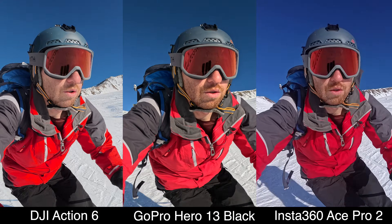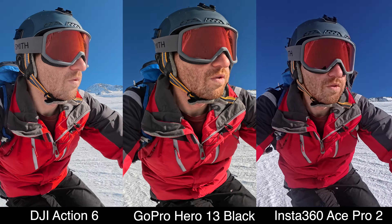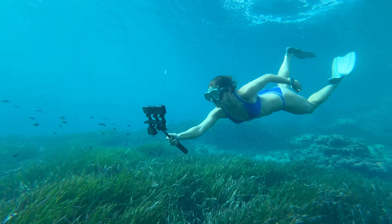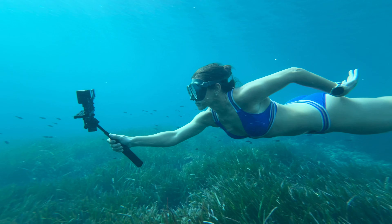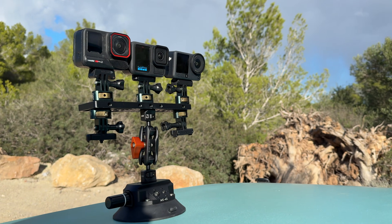Before we get into the most important new feature, a quick note: I've been doing tons of comparisons of these cameras across actual sporting scenarios - not in 8K of course, but all the other modes - to see how well they compare. That's coming up really soon, covering the features on these cameras and what you might want to know if you're buying one.